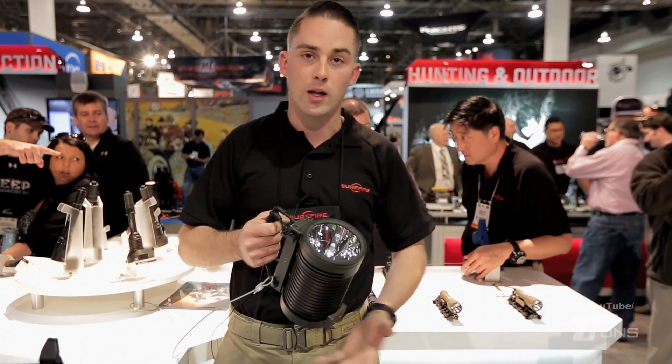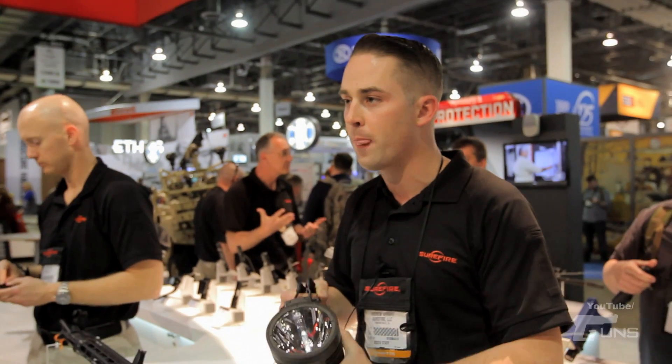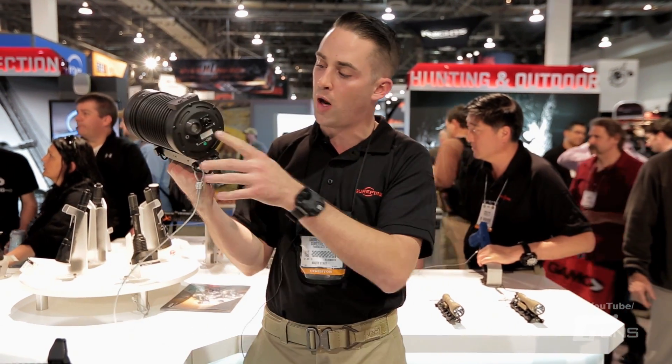It's an HID light, which means you can put an IR filter on it using the infrared spectrum, or use it as a white light. This particular unit is 4,500 lumens. Primarily they're meant to be run with vehicle power.